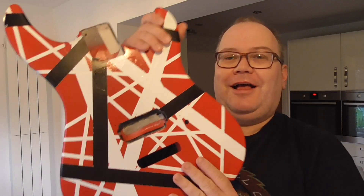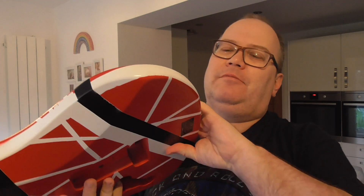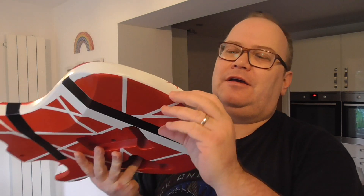And there we are, I am quite pleased with that. A little bit of paint bleeding, but I might be able to get it off with a craft knife or something. But hey, who's bothered? I am really happy with that, and it's worth the effort.